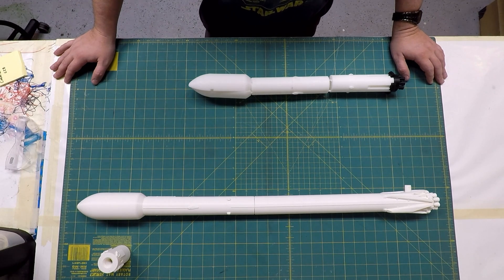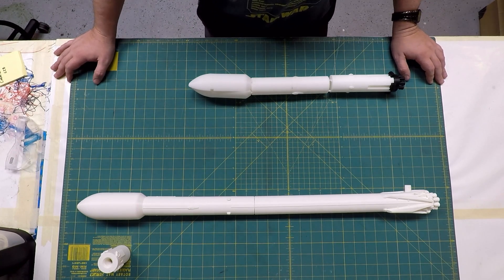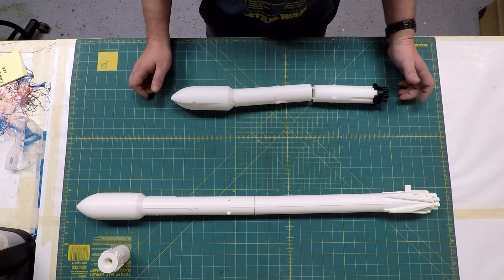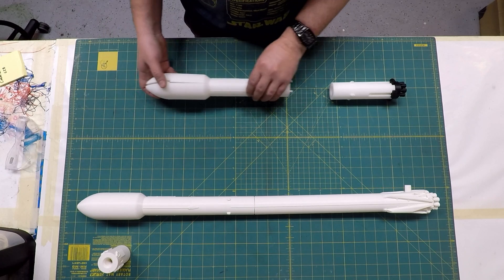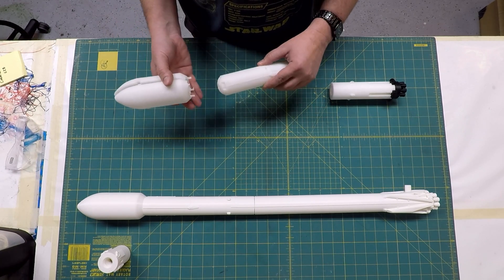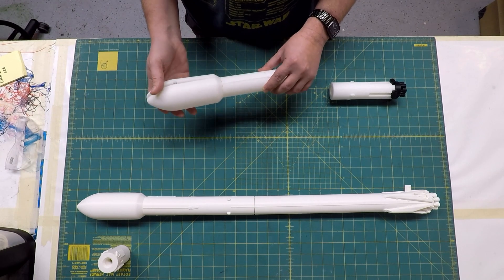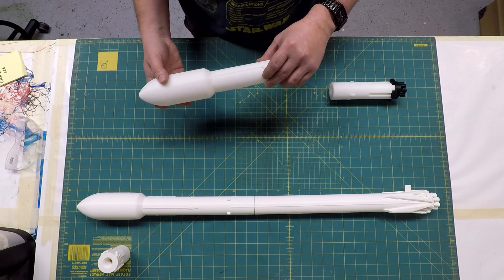Lots of credit has to go to chemteacher628 on Thingiverse. This started out as just a minor remix of his rocket, but once I started playing with it I just couldn't stop. Here are some of the parts I printed from his design. He had this little hook latch system so you could stick it in there, latch it, twist it, and it pulled together pretty well — a little bit of scotch tape on the fairing and you could stand the rocket up and it would display great. It's a really nice little system.